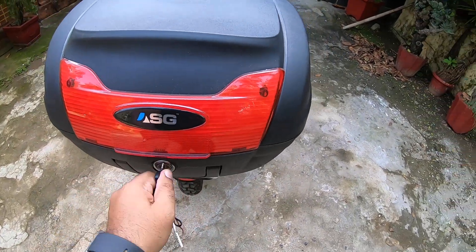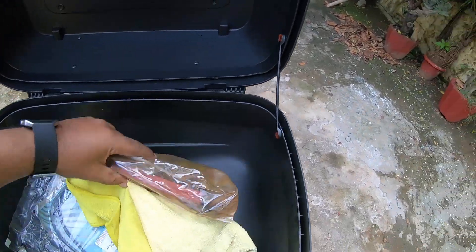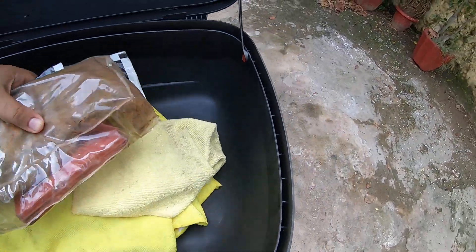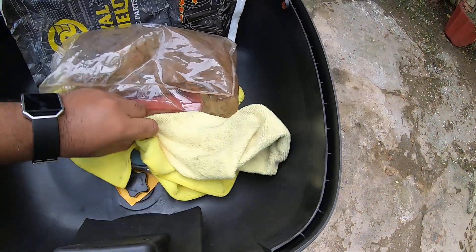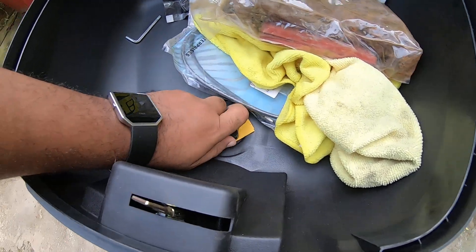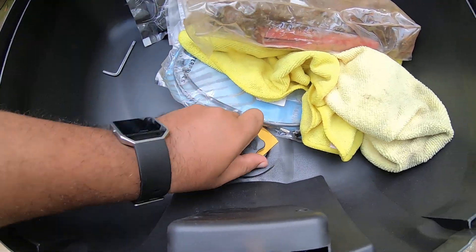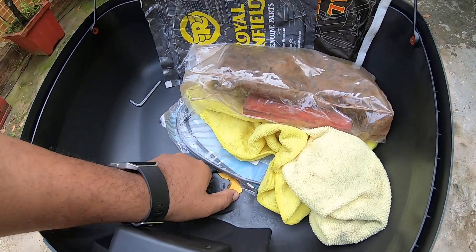It's got a very simple lock system — you open it up and you can keep your spares. You can keep one full-size helmet, and as you can see, this is the locking system. I've made it really very tight — you can make this really tight — and this can easily be used on a daily basis.